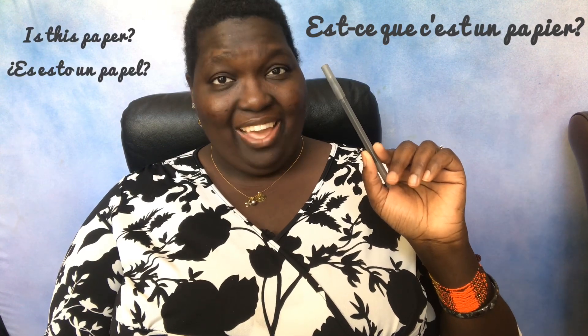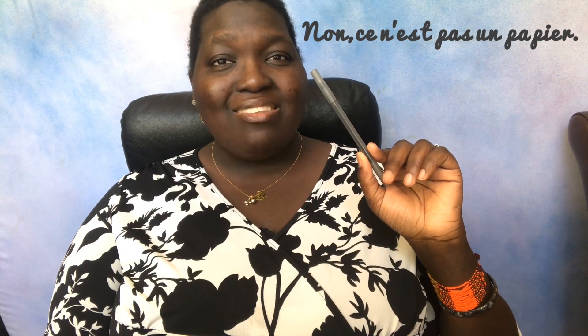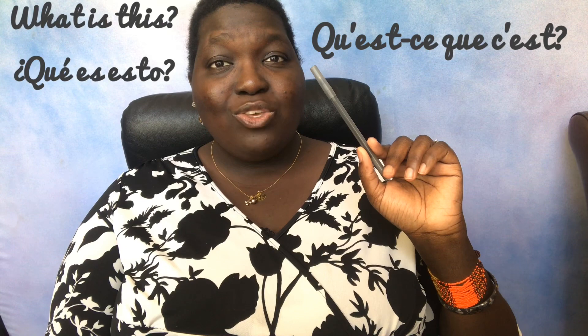Is it a paper? Repeat. Est-ce que c'est un papier? Non, ce n'est pas un papier. Repeat. Non, ce n'est pas un papier. Qu'est-ce que c'est? Repeat. Qu'est-ce que c'est?